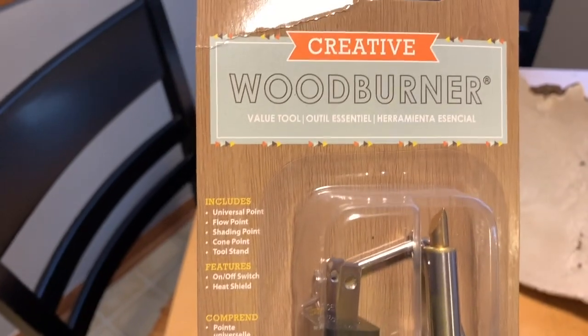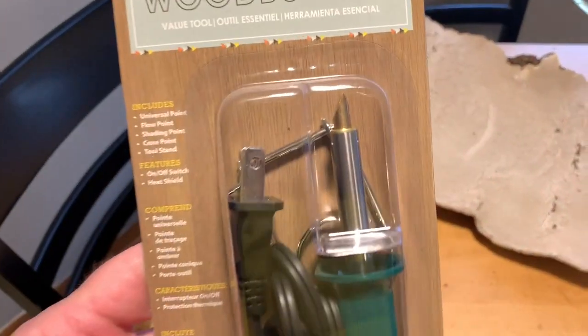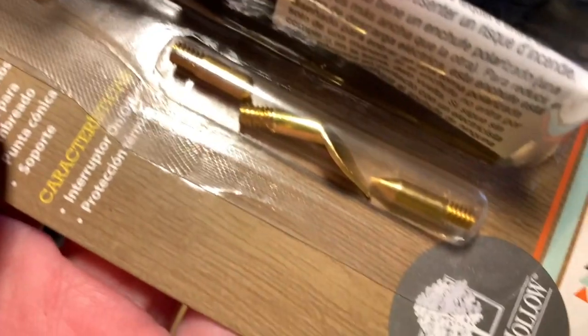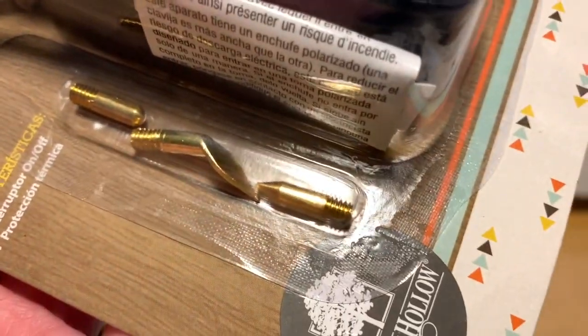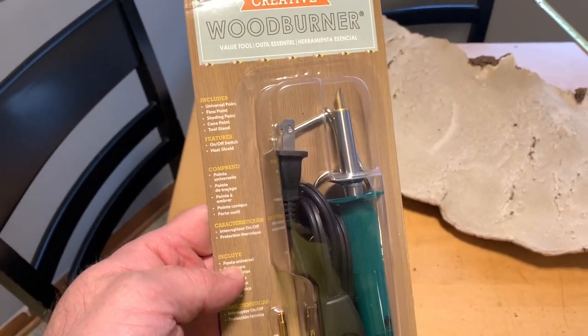So I've got a multi-purpose wood burning tool here. You basically just plug that thing in and then the tip gets hot, kind of like a soldering gun. There's a universal tip on it and then there's a couple more tips — there's one for shading, one for softening, and one more of a pointier one. This cost me $10 after a coupon at Michael's.